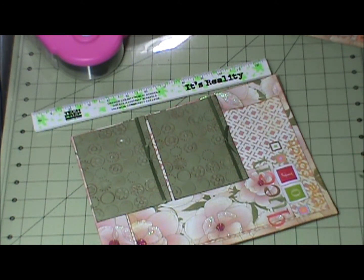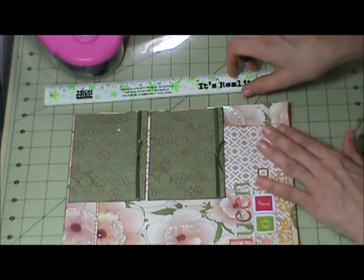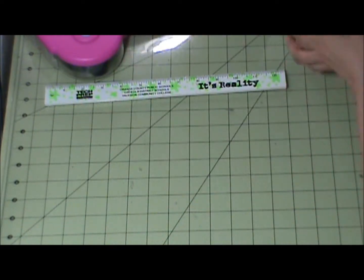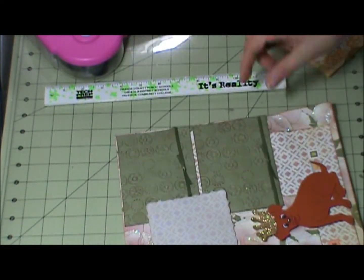Let me open up the two pages. I have everything adhered already, so that's the first page, and then the second page.